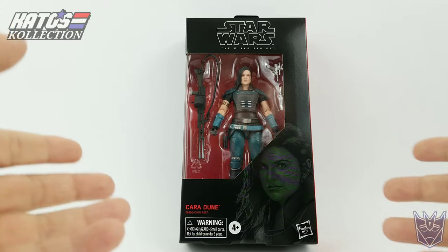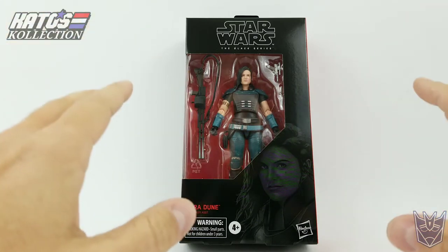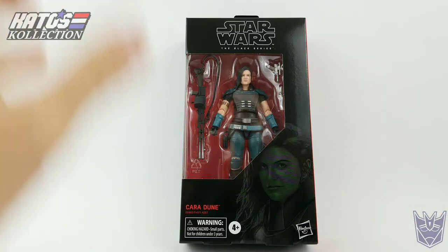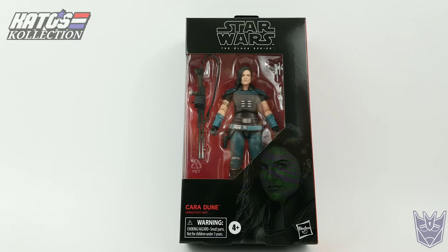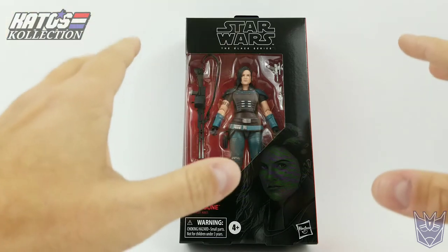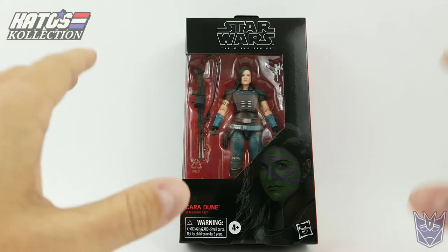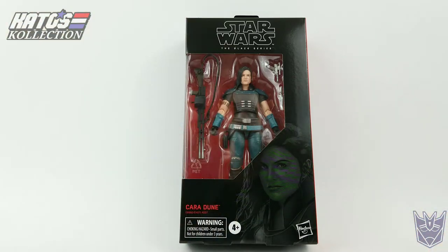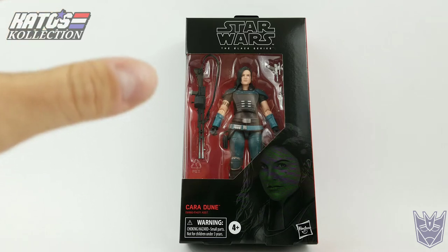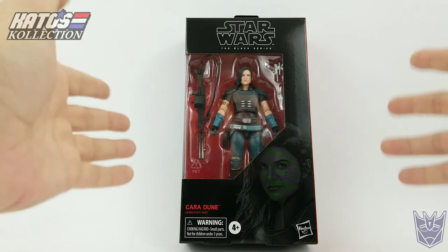Just like always, the first thing we'll do is take a look at the packaging. I have to say, I think it's unfair for me to call myself a big Star Wars fan — I'm not. I like the series, I like the show. But I have fallen in love with The Mandalorian like most of the world, and I had to get some figures. This is officially my first Star Wars figure I've ever bought for my collection, period. I will be getting others, and I was glad to find this at Target. So let's look at the box.